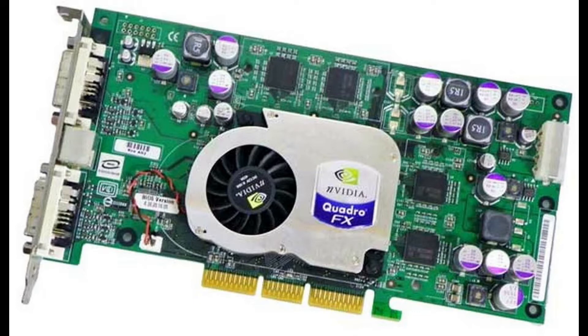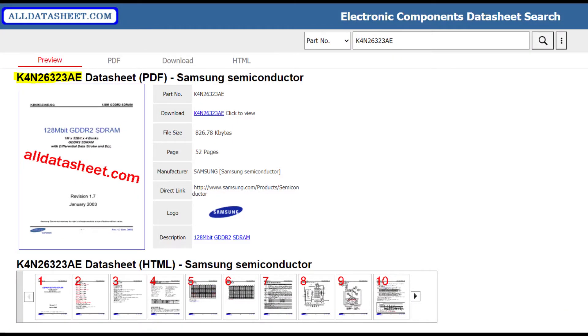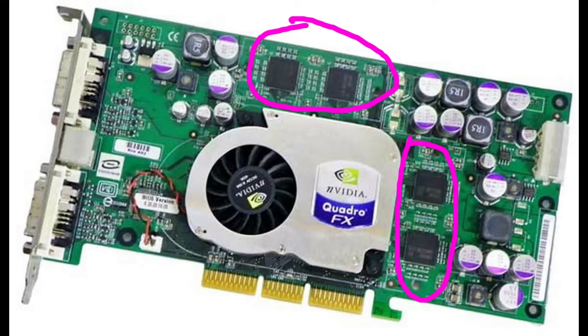I believe most Quadro FX 1000 GPUs have the exact same 500 megahertz Samsung GDDR2 RAM found on the 5800 Ultra. The problem is how do we cool this so that it runs at ultra speeds? Today's video we're actually going to be focusing on turning this into a regular 5800, not an ultra, but I do want to experiment with ultra speeds and see what we can come up with. My cooling solution for the core is very good, but the RAM solution is something you may have seen in my previous videos. So come with me, let's start this adventure.